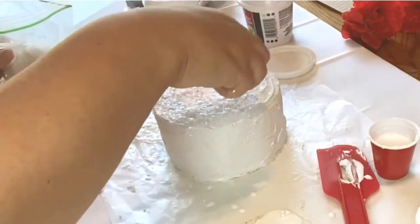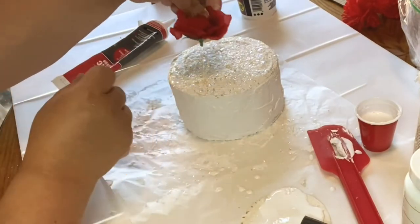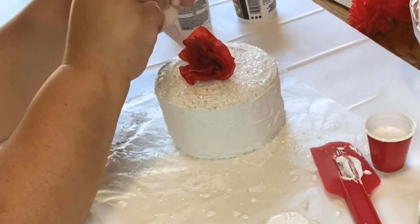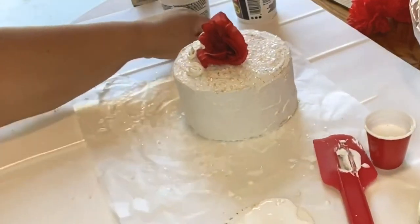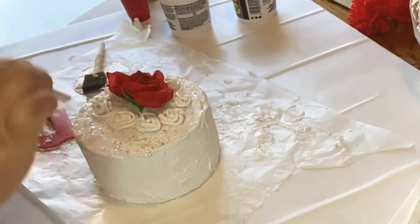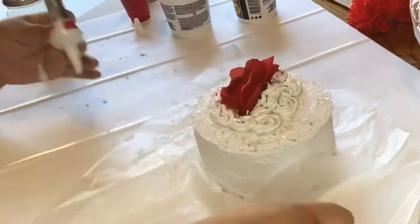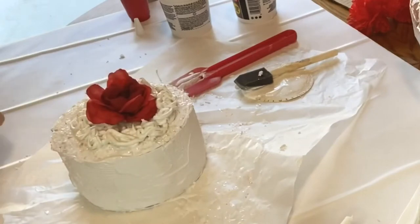Now I'm sprinkling some fake iridescent snow. You can put glitter on there if you like — gold or silver glitter would look just as pretty. I put my rose in there. Everything I'm doing is while it's wet, because when this dries it dries really hard and nothing goes anywhere, so you don't even have to glue it down. Now I'm getting the caulking and just swirling it around — nothing fancy, just swirling it around in there.